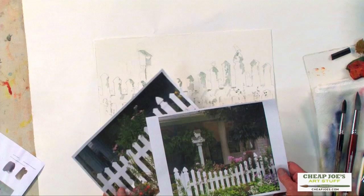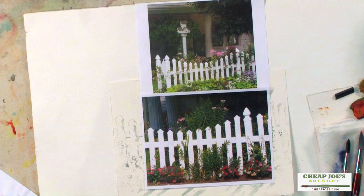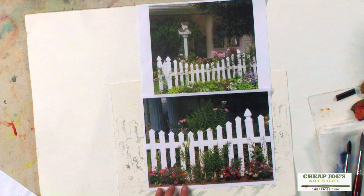The fun thing about this particular painting is that it was based on a photograph I took up here in Boone in front of Daniel Boone Inn. Unfortunately the day I took the pictures there wasn't a real bright direct light source so I didn't have a lot of shadows, but it was a great photograph for the shapes of the pickets, and I loved the way the flowers and stems sort of weaved through the fence and created a really neat picture.